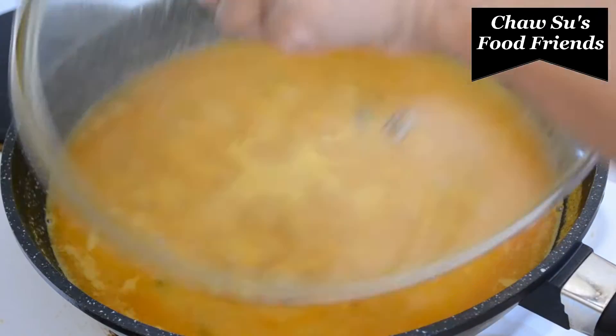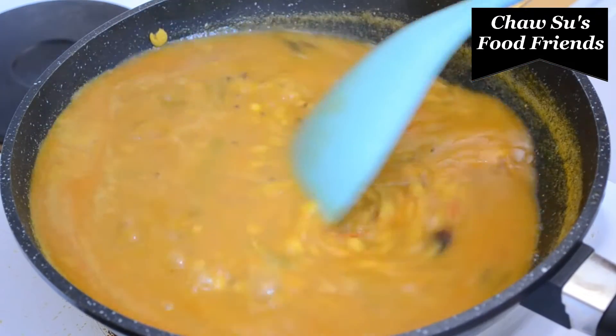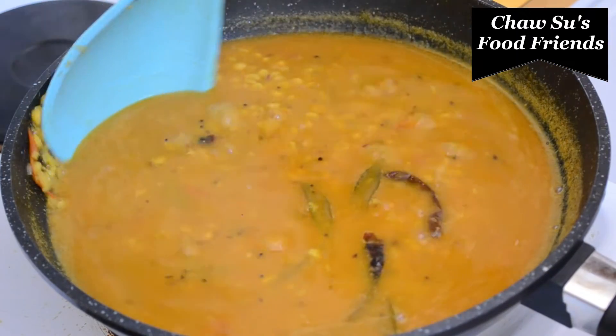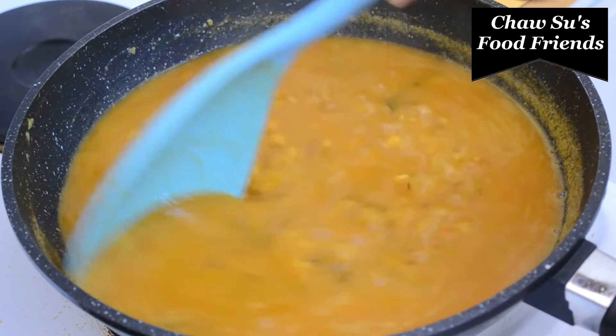Let's put the oil in the pan. It is very good. The other way we are using the sauce is going to add.